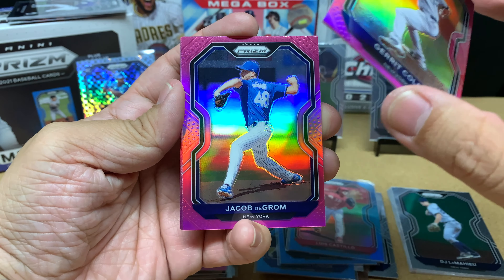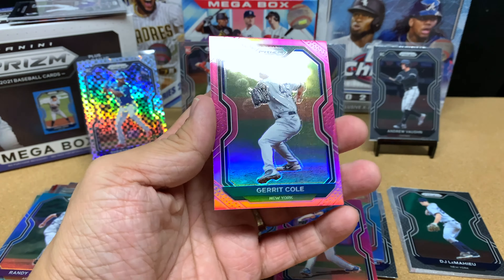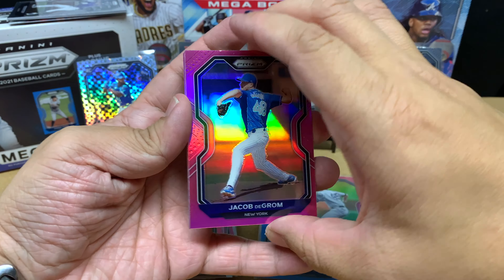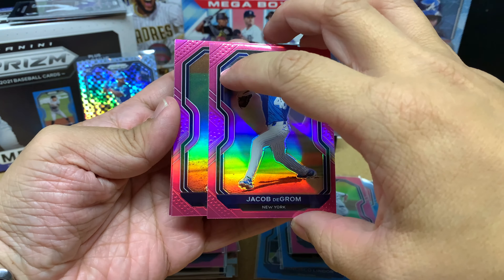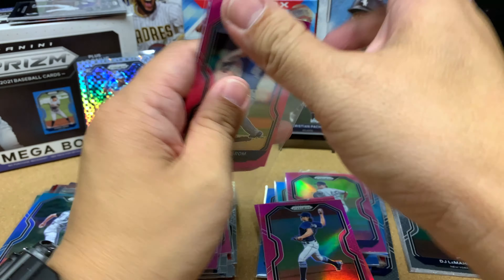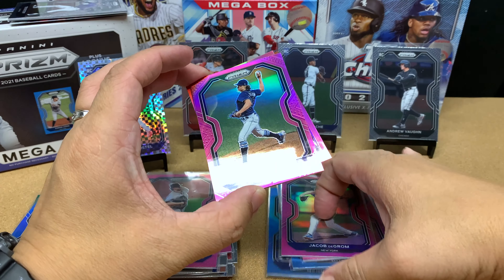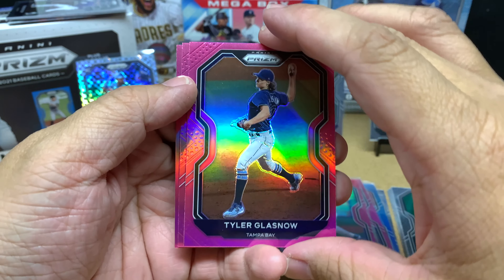Behind Garrett Cole we've got Jacob DeGrom — two of New York's best pitchers. Behind DeGrom we've got Tyler Glasnow, who hopefully comes back and is ready to go next year. I think if Glasnow was healthy, the Rays would have had like 104 wins — that's just my opinion.